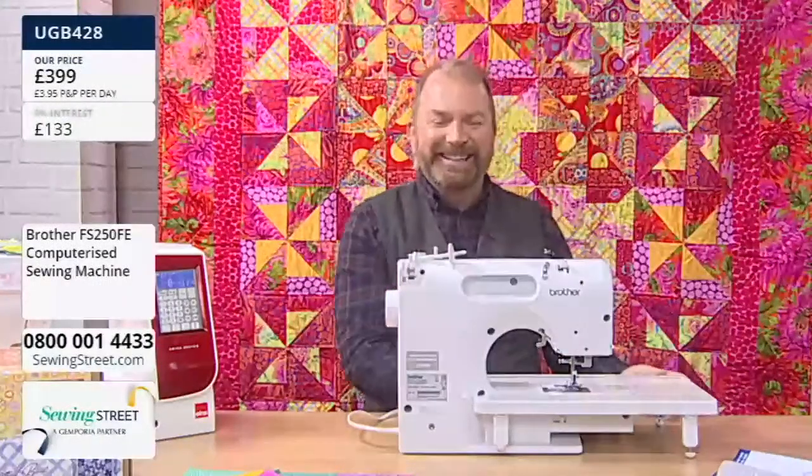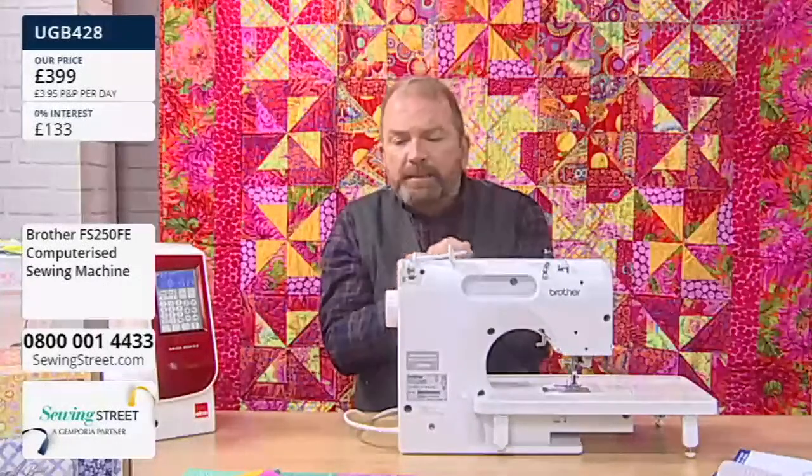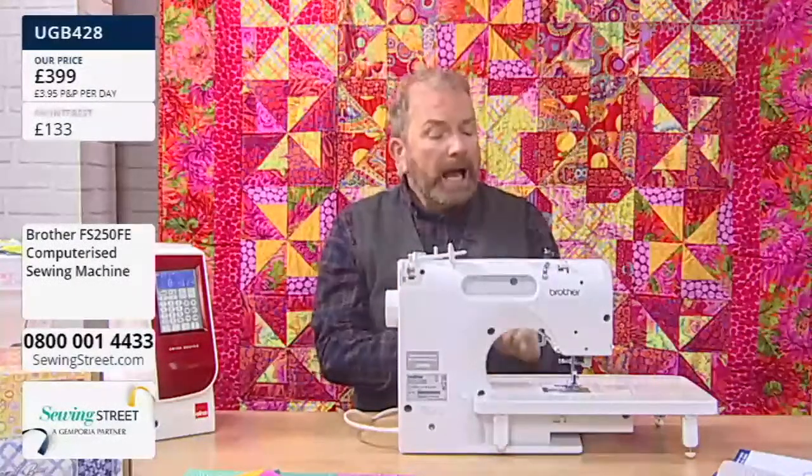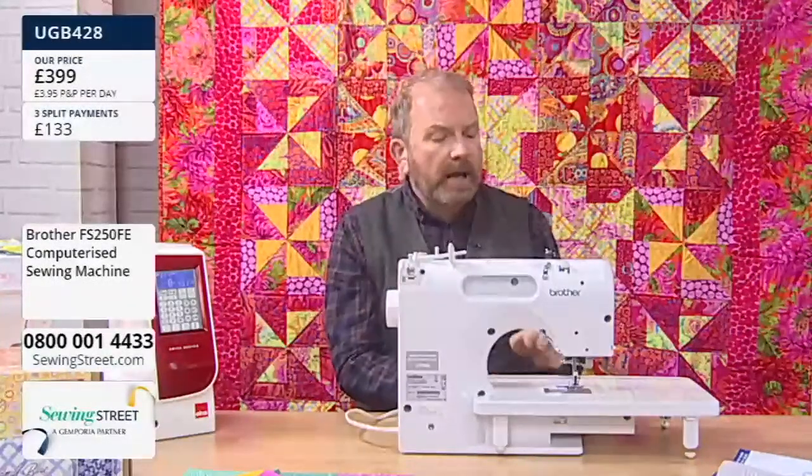You can do twin needle work on this machine, and free motion quilting as well. You can get a walking foot for it, which is really worth getting as an additional accessory, and a darning foot too — I would get one of those. Have a look on the website.